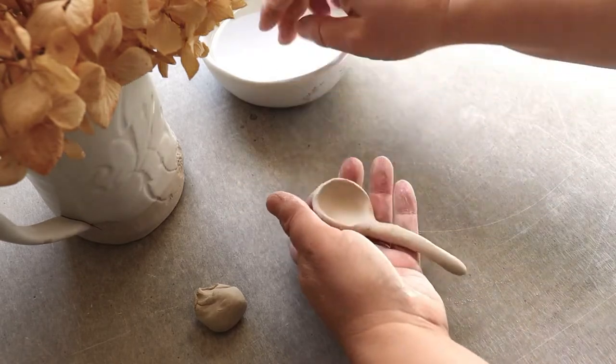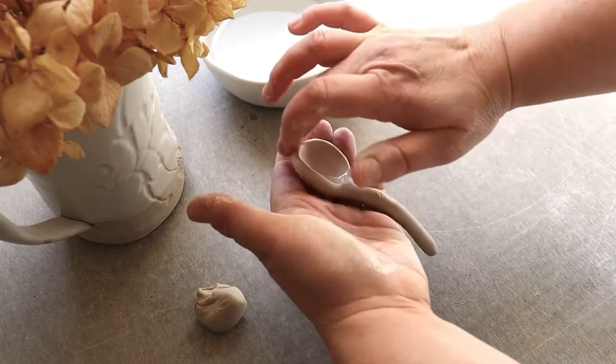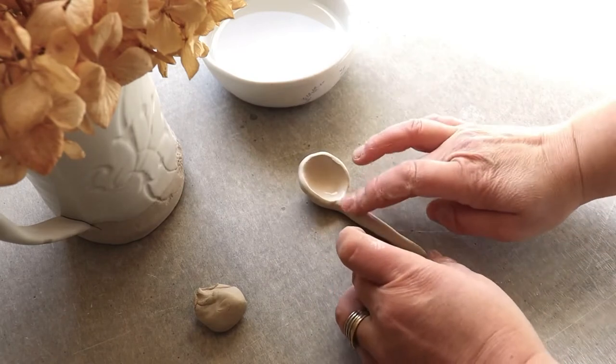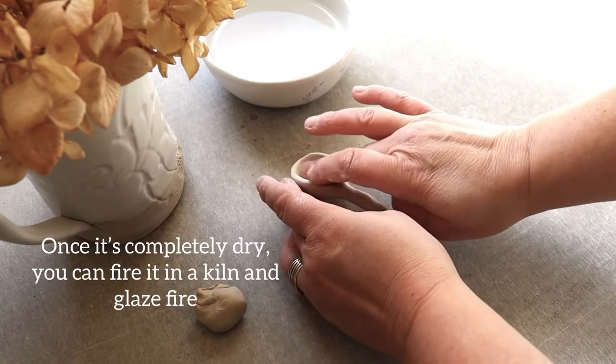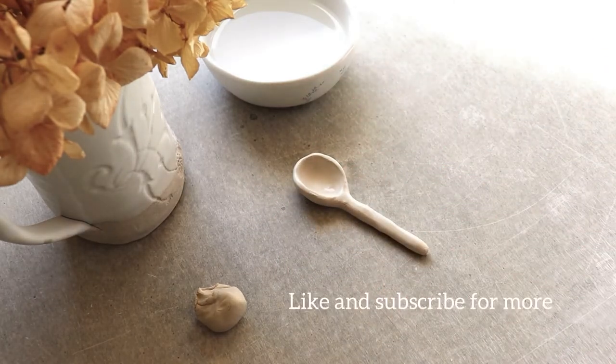Once you've got the basic shape, go back with your finger and just a little bit of water to smooth out any lumps or bumps. I like to lay it on the bench and smooth out the spoon handle again. Once you're happy with the shape, that's it — I hope you enjoy!